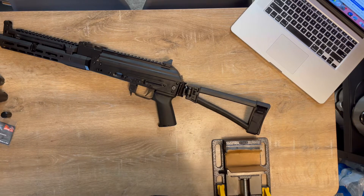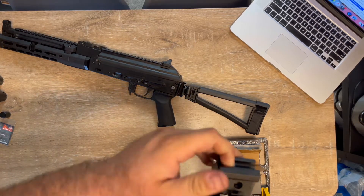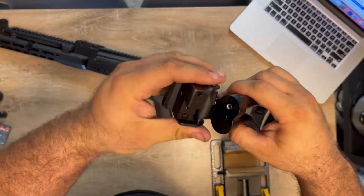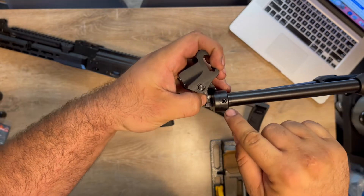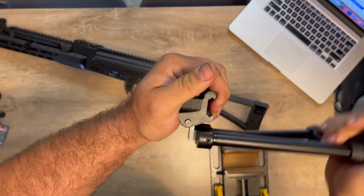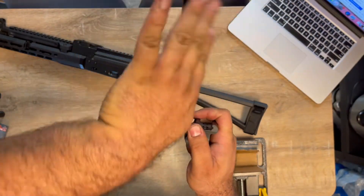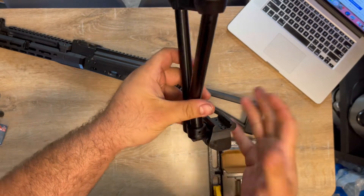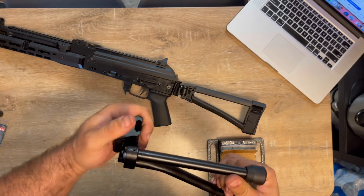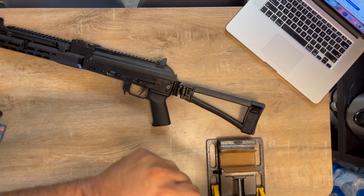I believe I locked it — probably one of these pins I messed up. So as you see, I'm gonna try to remove the pin, flip this whole thing, and instead of closing to the right, make it close to the left. This will be upside down — hopefully it's doable, I don't see why not. I'll be right back.